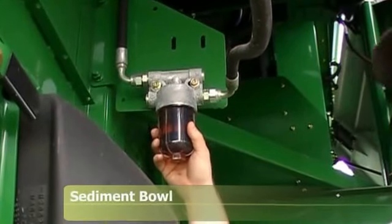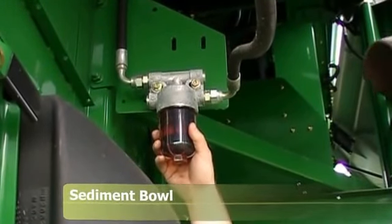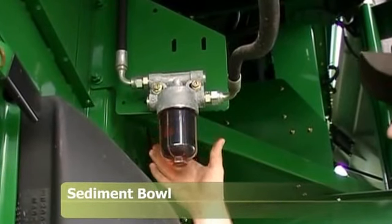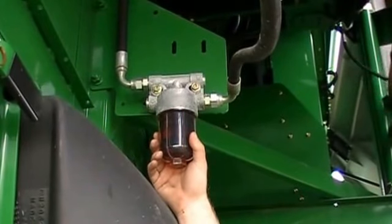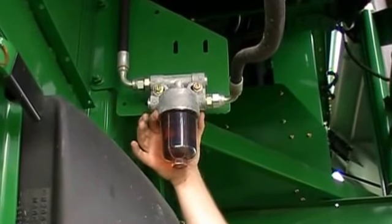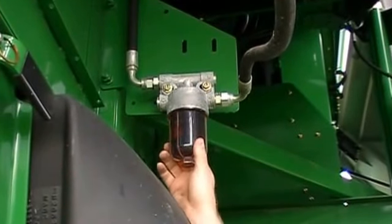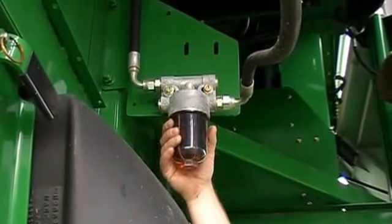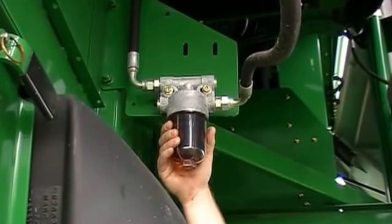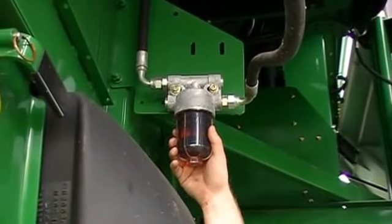This is the sediment bowl on the bottom right-hand side above the rear axle for your fuel system. This comes right out of the tank and is a 250 micron screen — just to get large debris out of your fuel system. It has an O-ring on it. You shut the fuel off at the bottom of the tank, then remove this bowl and clean it out. Over time you'll get bean fuzz and corn stalk leaves in here. This is just a pre-filter before you get to the main filters up top.